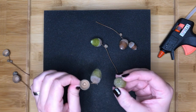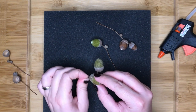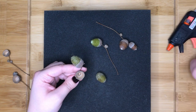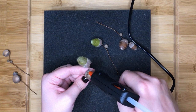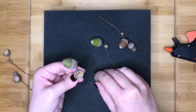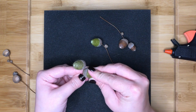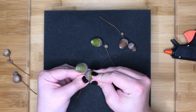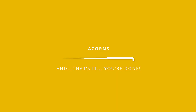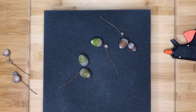Once you have made all of your acorns you then need to glue them into the cups. I have glued mine using a hot glue gun, but other strong glue will also work — however you will need to leave them to dry. You should now have some lovely finished acorns. These could be used alone as part of an autumnal display or added to larger pieces.